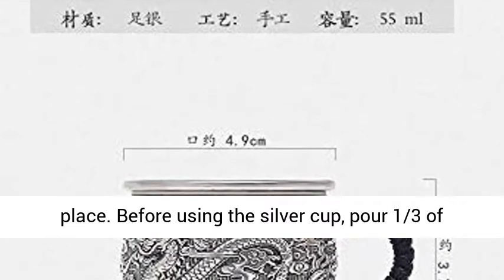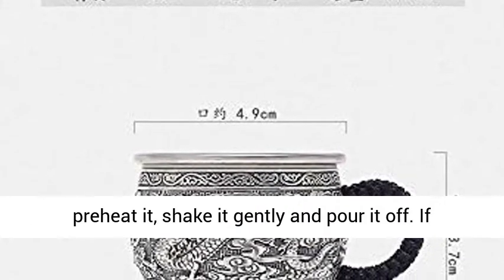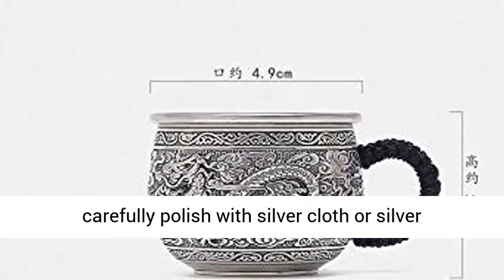Before using the silver cup, pour one third of warm water not exceeding 60°C to wash the cup and preheat it. Shake it gently and pour it off. If there are stains or discoloration during use, carefully polish with silver cloth or silver powder.